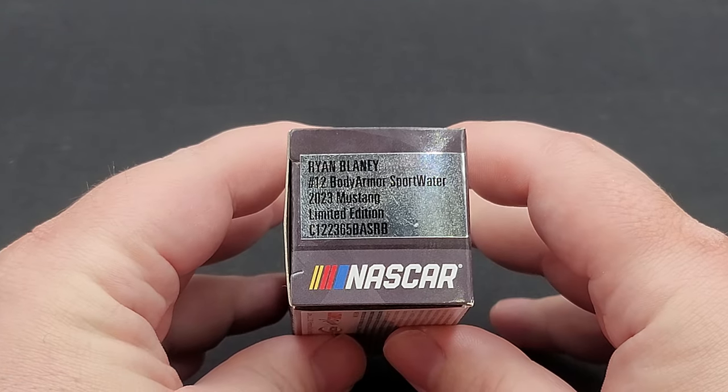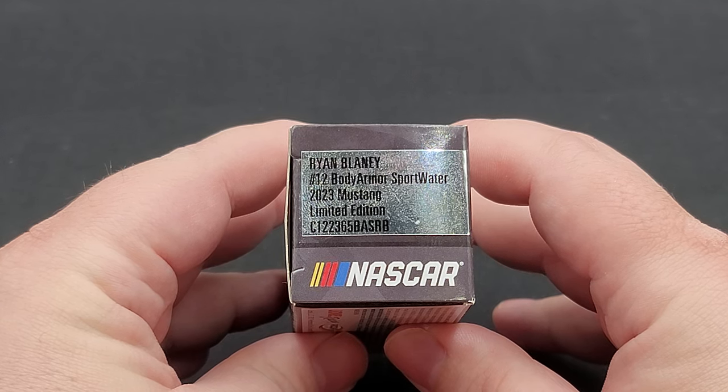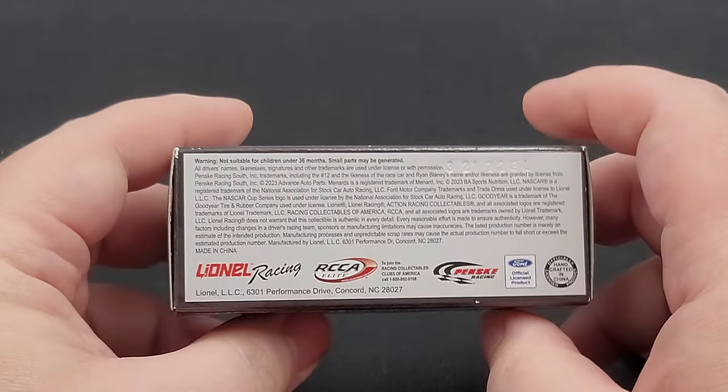This end features the production sticker that says Ryan Blaney, number 12, Body Armor Sportwater, 2023 Mustang Limited Edition, the item number, and below that NASCAR. On the bottom of the box we have your legal information and tooling number in the top right.